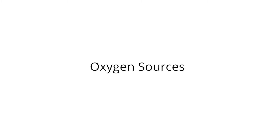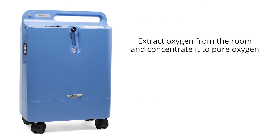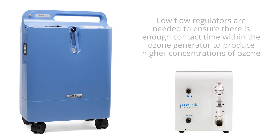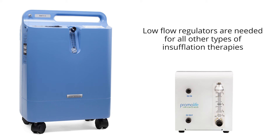There are three ways to get pure oxygen for ozone therapy. The first way would be to use an oxygen concentrator. Concentrators work by extracting oxygen from the room and concentrating it down to pure oxygen. Most concentrators can generate 90 to 95% pure oxygen. All you need to do is plug it in and turn it on — you will not have to worry about refilling like you would with an oxygen tank. Make sure you have an external low flow regulator. Low flow regulators are needed to ensure there is enough contact time within the ozone generator to produce higher concentrations of ozone, and are also needed for all other types of insufflation therapies.